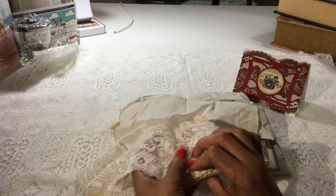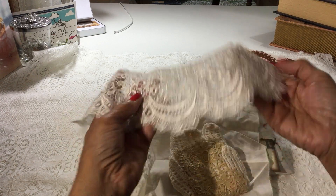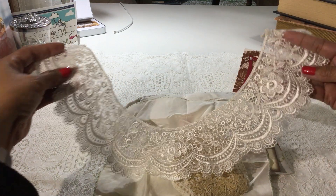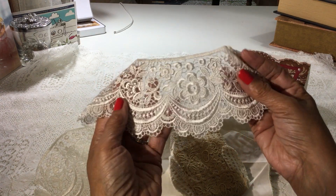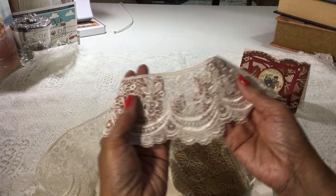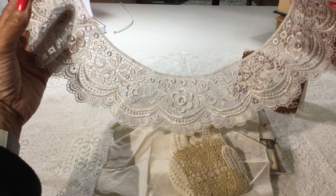Oh my gosh, isn't this pretty? Look at that gorgeous lace. I have never seen — it's a collar. It's beautiful. I have never seen that pattern before. Isn't that gorgeous? It's a gorgeous, gorgeous collar. Thank you so much for that, Donna. I don't know what I'll use that on because I don't want to cut it. Wow, it's gorgeous.